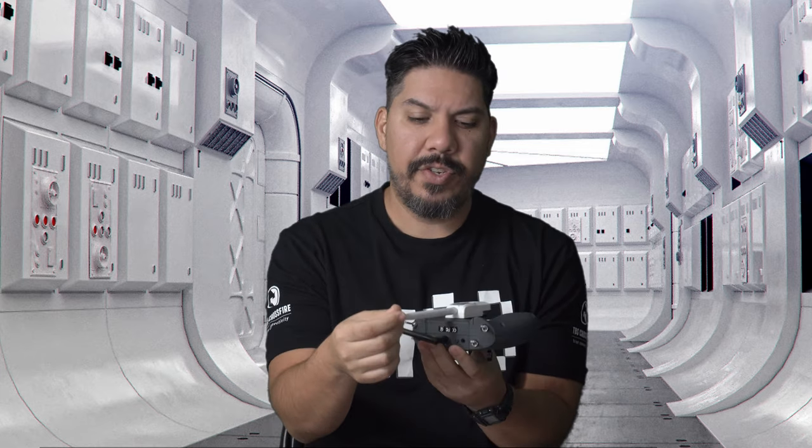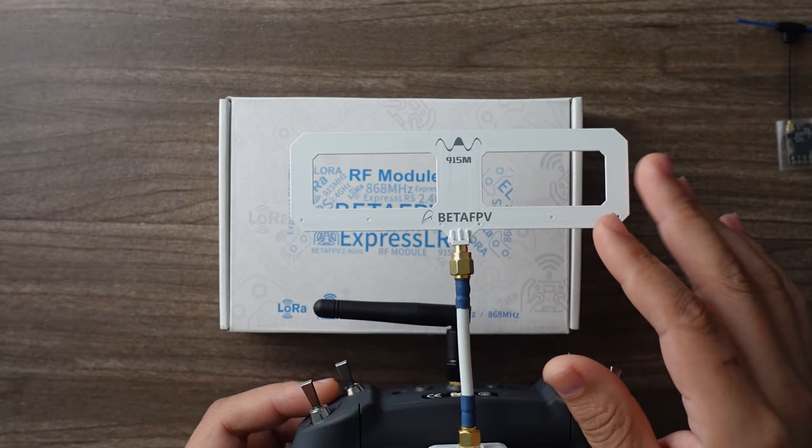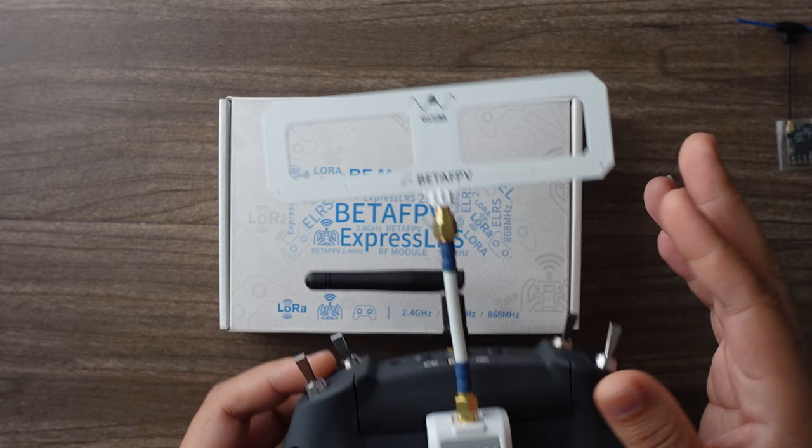Hey guys, John here, and today we're talking about the Beta FPV version of the ExpressLRS open source receiver protocol. This is the micro or light module version that fits onto any small size transmitter, like this gamer-style Jumper T-Lite — it just fits on the back perfectly. There are two antenna options: a linear antenna or a nice diamond version.